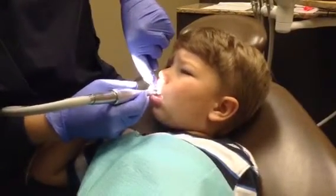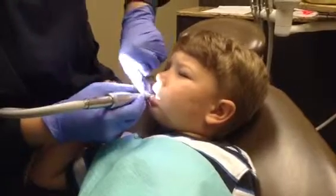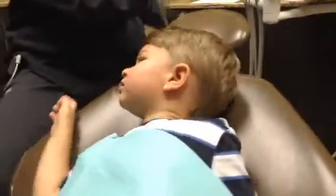Very good. Good job, buddy. You're doing so good. And then over here, let me get Mr. Thirsty out. He's going to help us. So when you feel like you want to rinse or get some of the toothpaste out of your mouth, Mr. Thirsty helps.